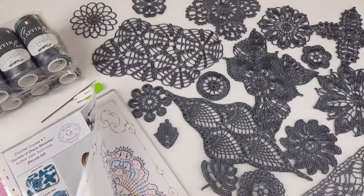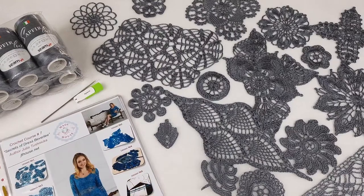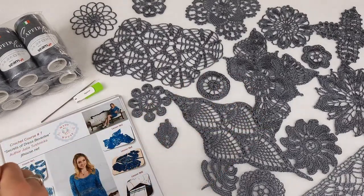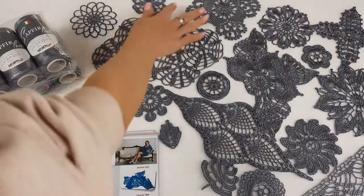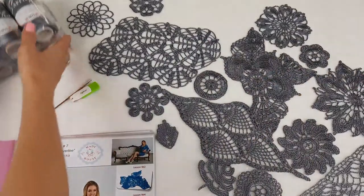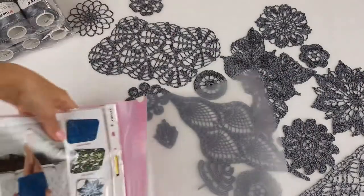Right now I need to pack everything. In each page I have a scheme, and I will place the sample of the motif together with this scheme. This magazine I will prepare in this way, and after I collect everything together I will create the package. So let's start. I will turn the magazine because in this way it will be convenient for me to place all these elements.